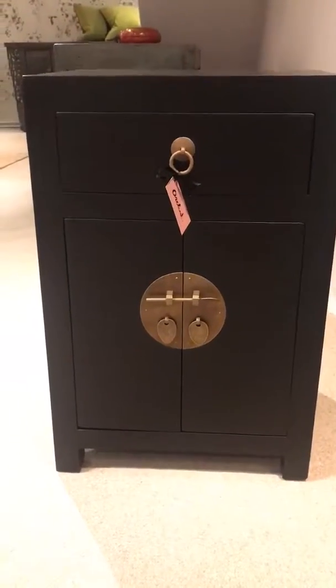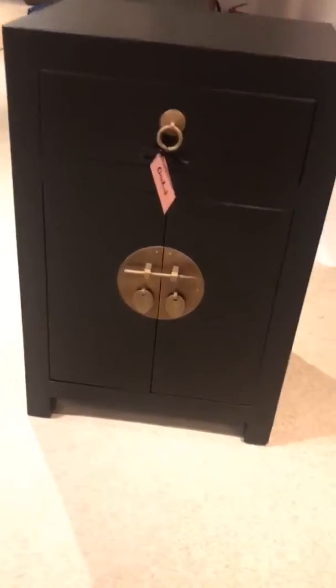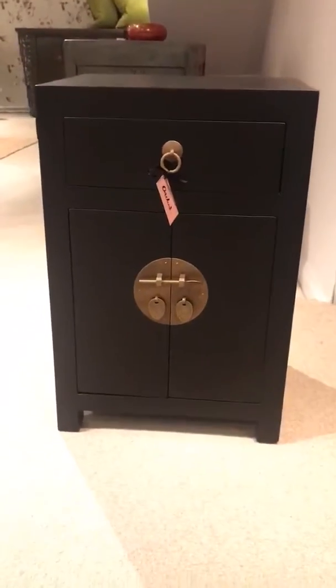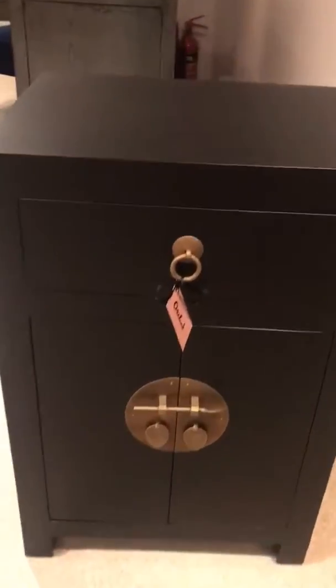This is the Hong cabinet, which is a reproduction cabinet but features the very beautiful traditional Chinese hardware which is solid brass, dressing the drawer with a ring handle and the cupboard with the traditional Chinese lock.